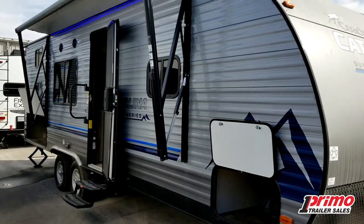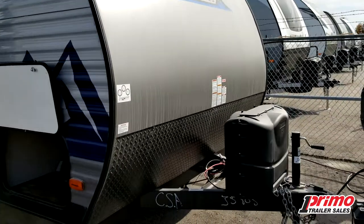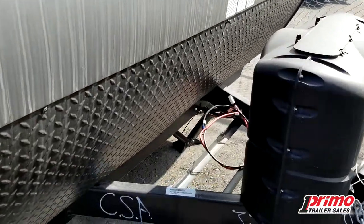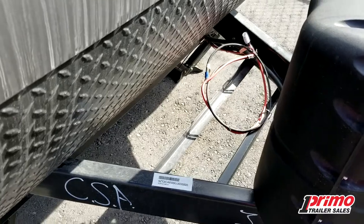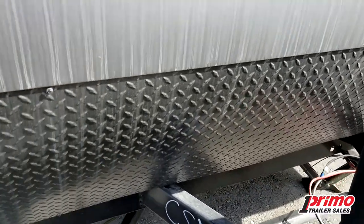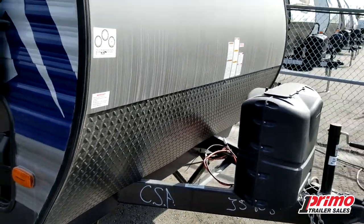I'm going to show you some of the great features that I really appreciate and that I think could work for your family as well. Up front we've got two 20-pound tanks underneath our cover here. We've got room for multiple batteries — we always include one standard deep cycle battery with a box and cover. We've got our great stone guard on the front, so lots of protection as you hit the gravel roads.